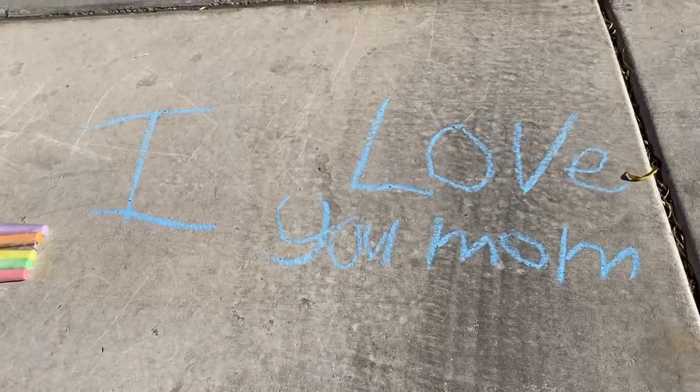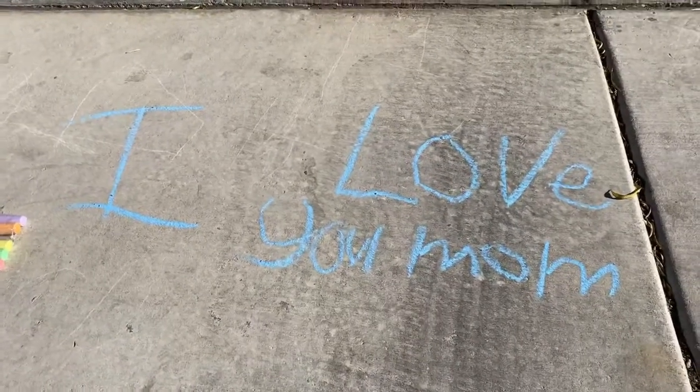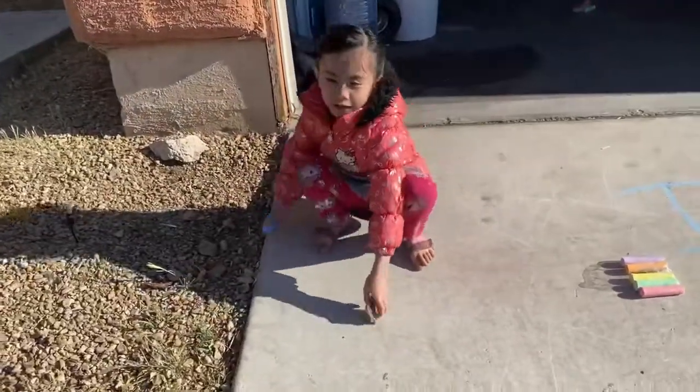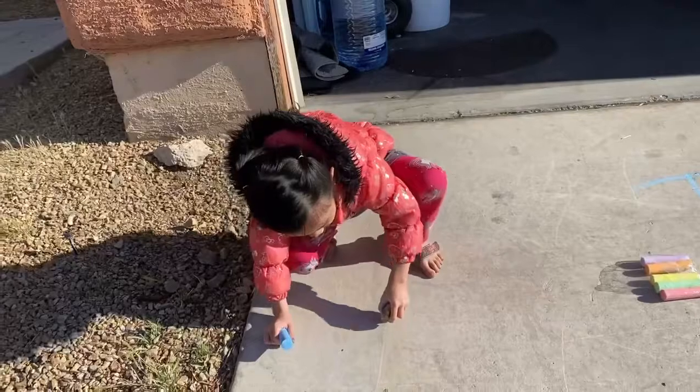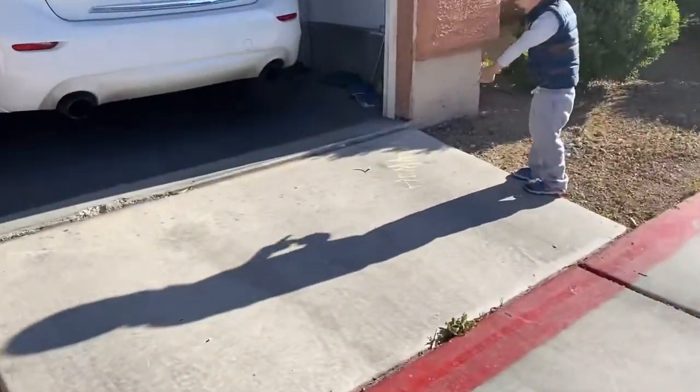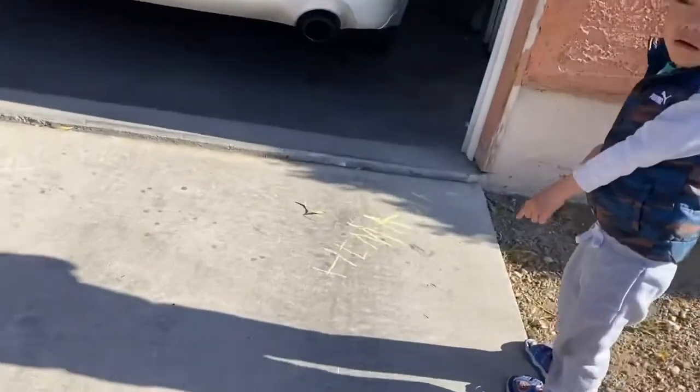He loves it too. I made one with rocks. It works for you, mama. Yeah. You can do this with rocks too — if you never have money, you can do this with rocks. See? Mom, look at mine. It says 'Hi, mom.' Oh, wow.